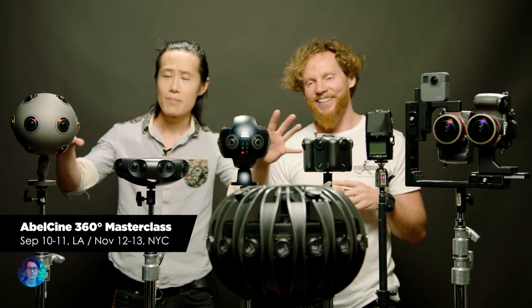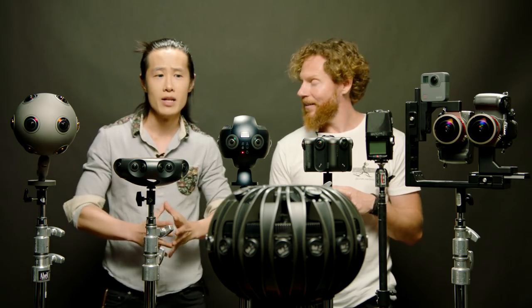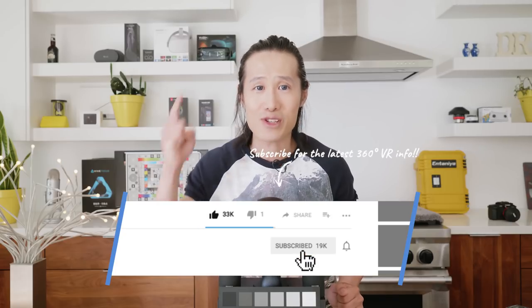If you live around AbelCine, Los Angeles, New York City, or Chicago, go check it out yourself. And while you're there, sign up for my 360 Masterclass where I'll teach you how to use this brand new camera among other 360 production techniques. Thank you for watching this 360 breaking news. A more detailed review of the Insta360 Pro 2 in 360 VR video format with real footage is coming out very soon, along with comparisons to other professional cameras and sample footage downloads. Don't forget to subscribe to my channel!